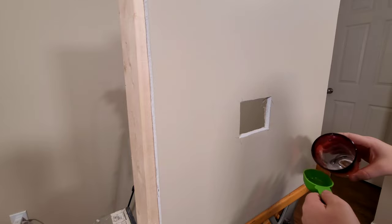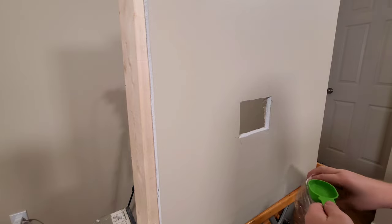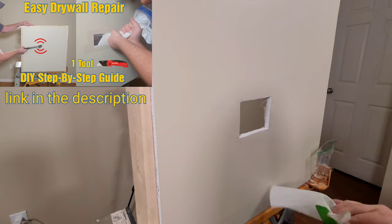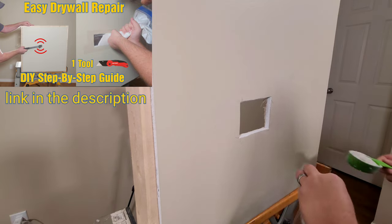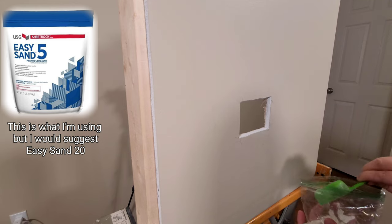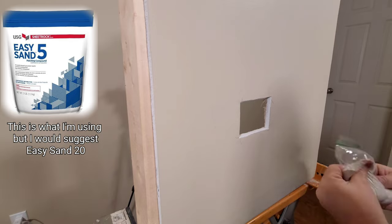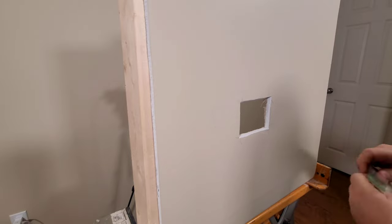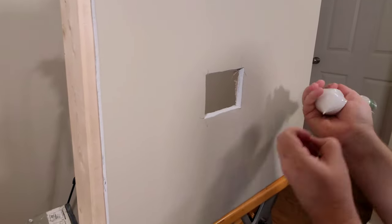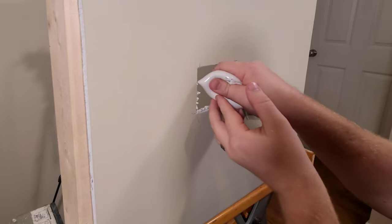It's time to mix up my mud. I'm using a quarter cup of water and adding it to a zip-lock bag, which is an unconventional way of mixing mud but makes it very easy — I have a no-float drywall repair video that goes into more detail on this. I'm using a five-minute mud here, but if you haven't done a lot of drywall before you'd probably want to use something more like a 20-minute mud. Once it's well mixed, I'll pipe it straight out of the bag all around the perimeter of the hole and also all the way around the patch itself, making sure everything is well covered since the mud is essentially the glue that holds our patch in.